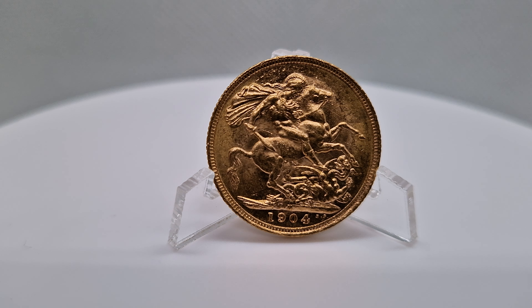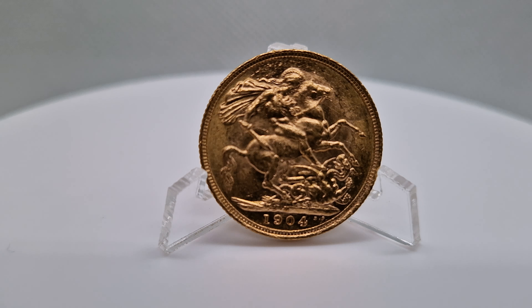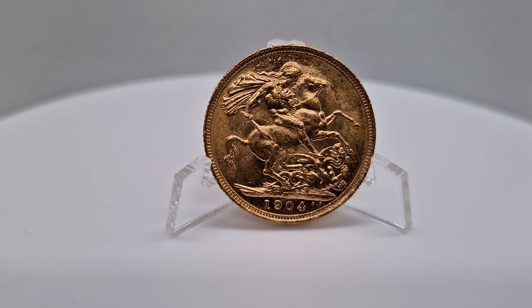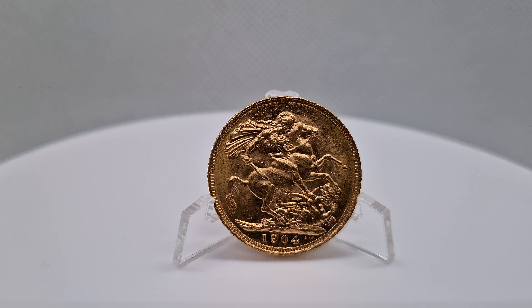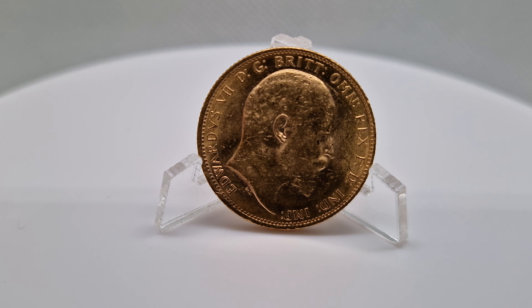The first gold sovereign was released in 1489, so it's been used as a currency for a long time. An absolute stunning coin. And there's the back of it.